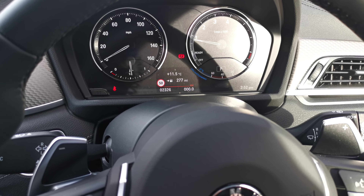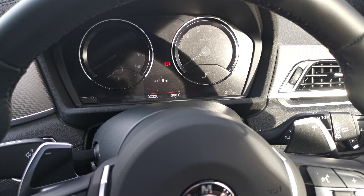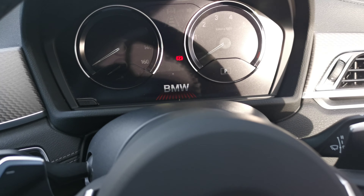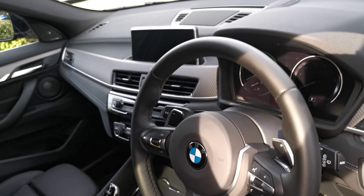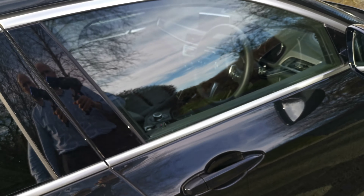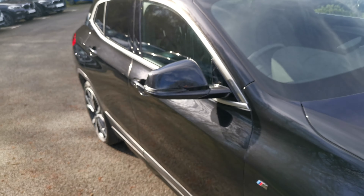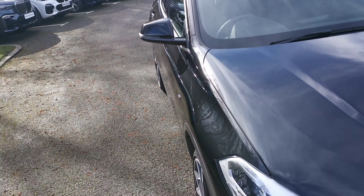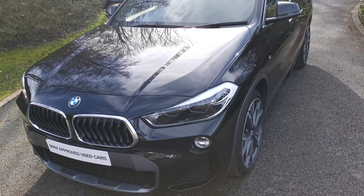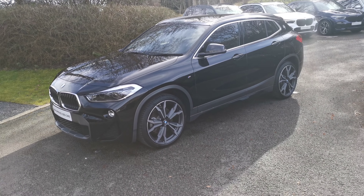This car has 2,326 miles on it. As mentioned, it's a February 2020 vehicle. There are some nice options on this M Sport X — being the top-level model in the X2 range — and the black metallic paintwork really does finish off the lovely contrasting trim of the M Sport X model. Hope this video has been of use; if there's anything else we can do to help, please do get in contact and one of our sales executives will be more than happy to help.